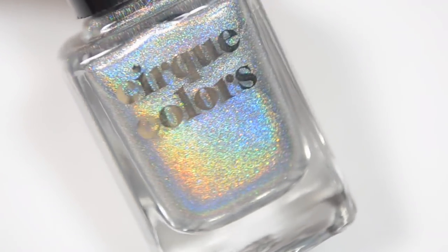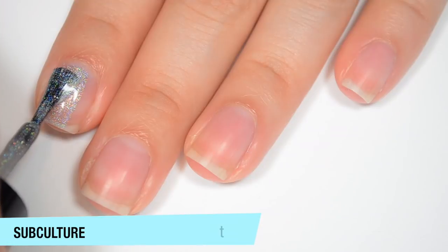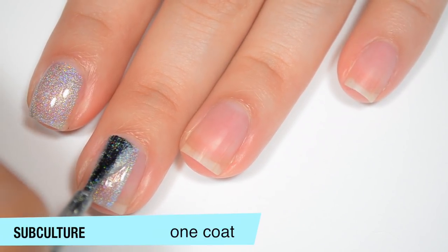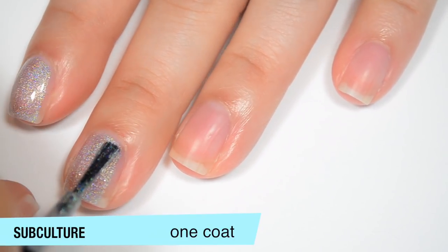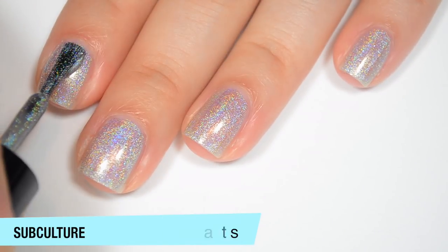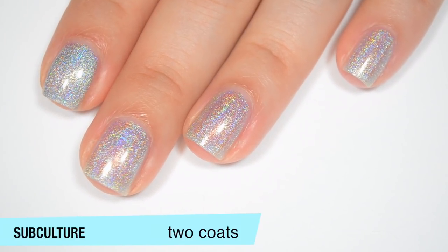The next polish is called Subculture, and this is a silver holographic that looks like it has a little tiny bit of fine holographic microglitter in there as well. So this one is a bit sheer on that first coat. The information from Cirque mentions this as a standalone polish, but I definitely feel like it's sheer enough on one coat that you could use it as a topper — maybe not over lighter colors because I think it would gray them out a little bit too much, but you could easily use it as a holographic topper over a dark color. Good formula on this as well. Now that this is fully dry, you can see it actually looks a lot more opaque than it did initially because the holographic effect got so much stronger after it dried fully.